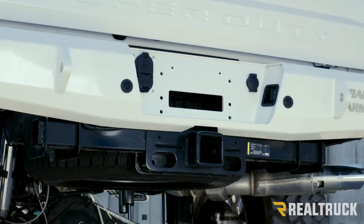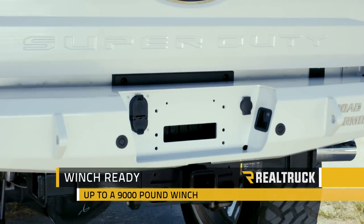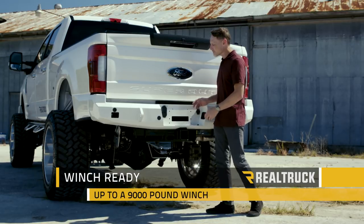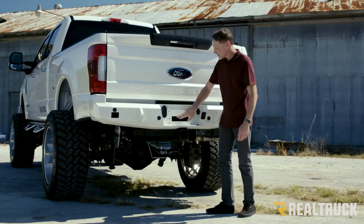Now one thing that's really cool about the Road Armor Rear Bumpers is that they're all set up to be able to mount a winch. You can mount up to a 9,000 pound winch behind this bumper. You've got the spot for the winch and you've got the spot for the fairlead.